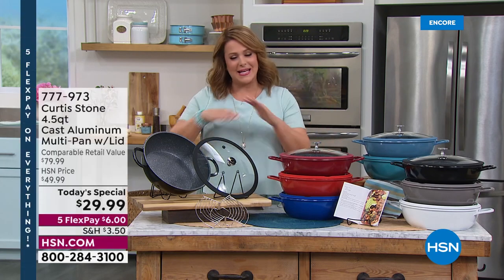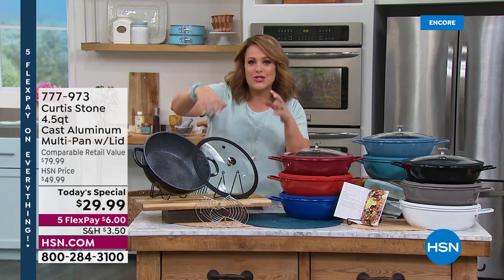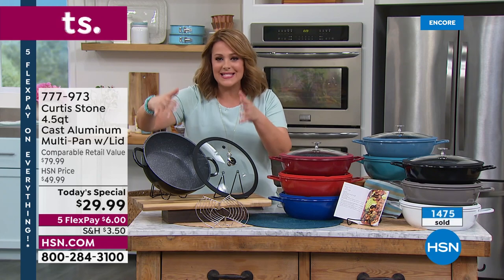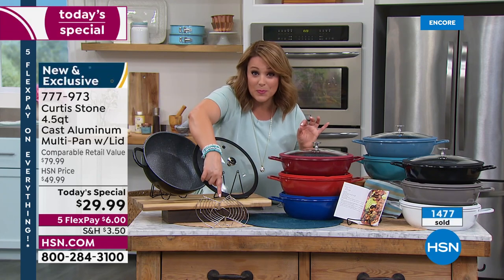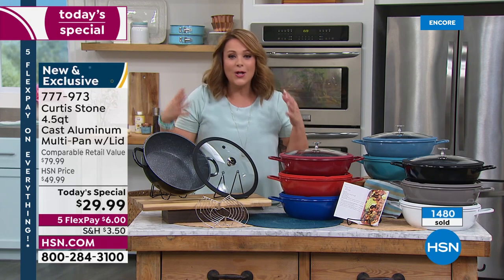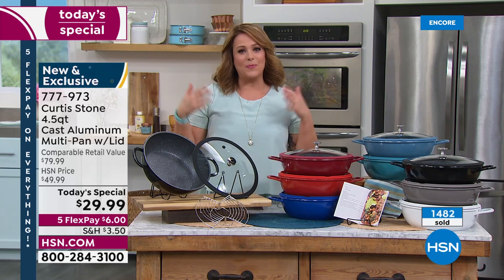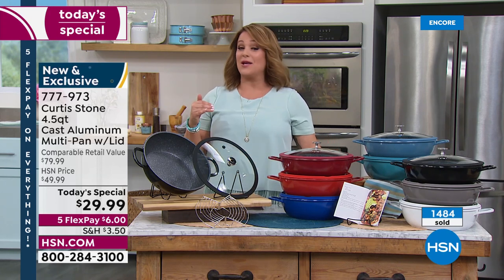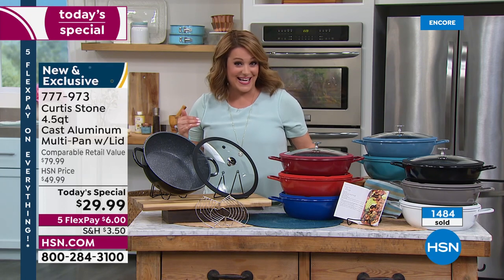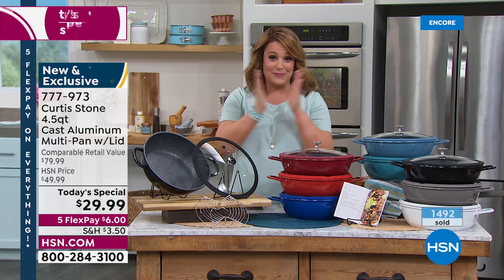I love the idea of the one-pot meal because a lot of us just want easy — cooking your main protein and your side vegetable in the same pot. The multi-purpose rack is really cool — we've never included that before. All the tips you gave us, we put them into play and brought it as this wonderful today's special. It was not supposed to be $29.99 — that price dropped as I was driving into the building today.